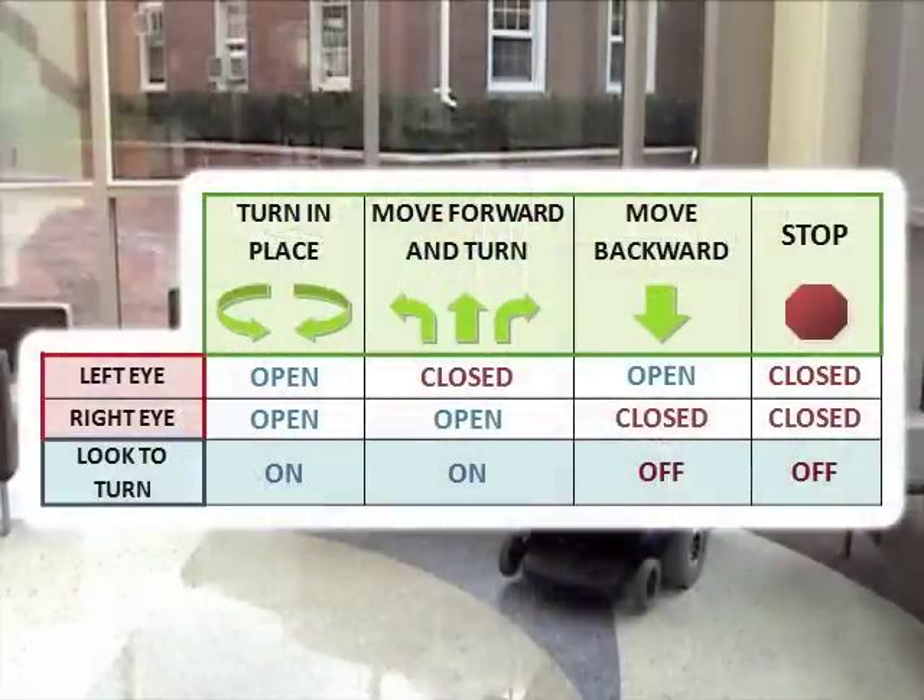The control scheme is remarkably simple. To turn the chair in place, you hold both eyes open and simply look in the direction you want to turn. To move forward, you must hold your left eye closed. You may also turn while moving forward by holding your left eye closed and looking to the left or right. To move backward, you close your right eye. This was determined to be the safest control scheme since it requires the user to actively choose to close one eye in order to move.